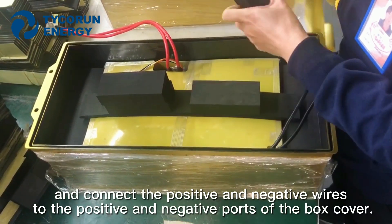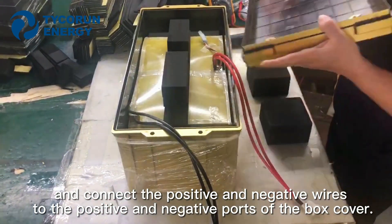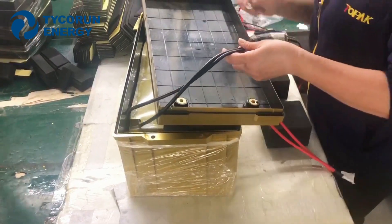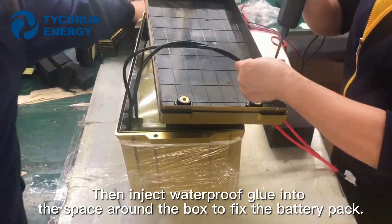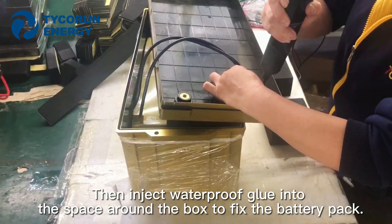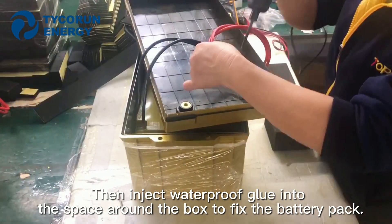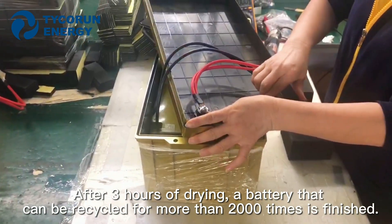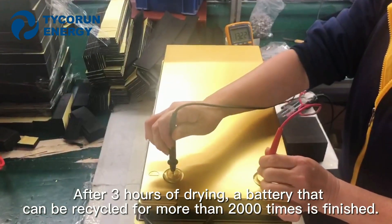Connect the positive and negative wires to the positive and negative ports of the cover box. Then inject waterproof glue into the space around the box to fix the battery pack. After 3 hours of drying, a battery that can be cycled for more than 2000 times is finished.